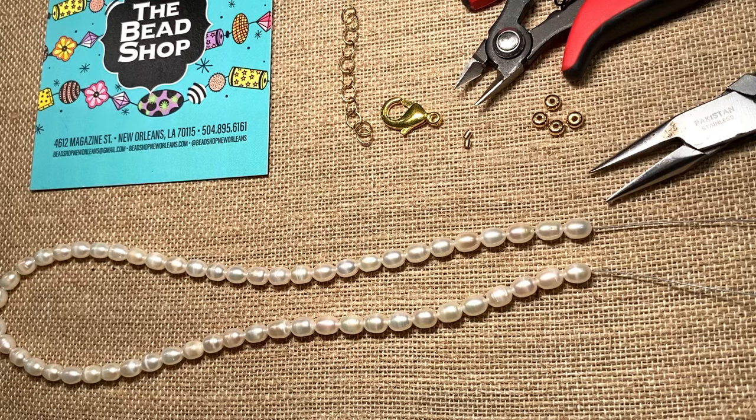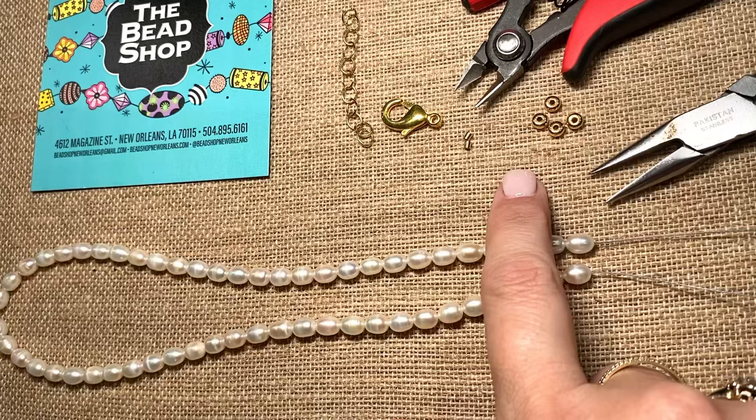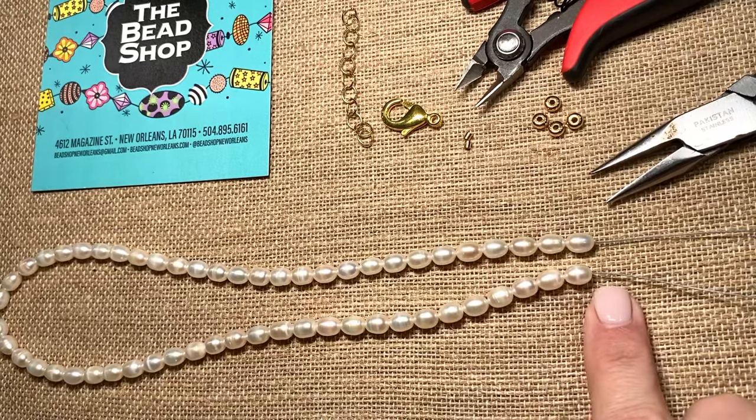Hi guys, welcome to my unedited one-shot videos. Today I'm going to show you how to use a crimp bead to attach a clasp onto stringing wire.